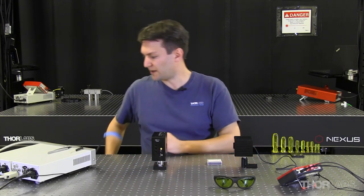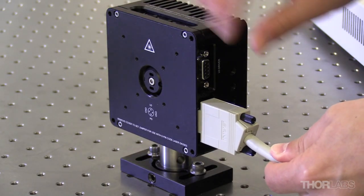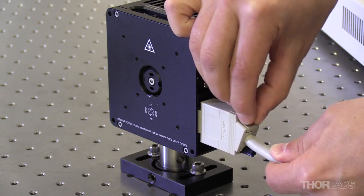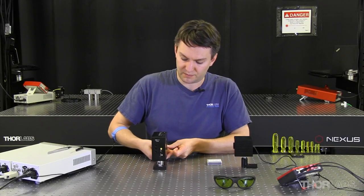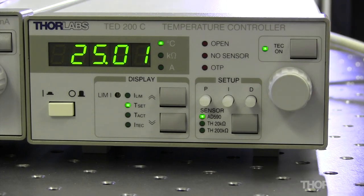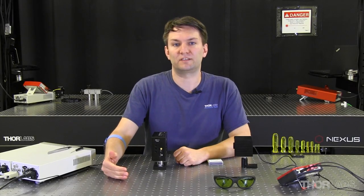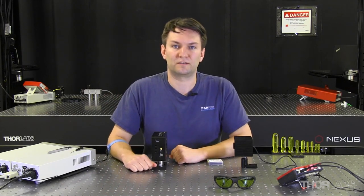First, I'm going to connect my temperature controller. I usually set the temperature of my lasers to about 25°C, because my lab is generally around 20–22°C and I want a set point slightly above it. If the set point is very close to room temperature, the driver is always going to be fighting with room temperature fluctuations to maintain that constant temperature. So generally I'll put it a little bit above and take it easy on my driver.